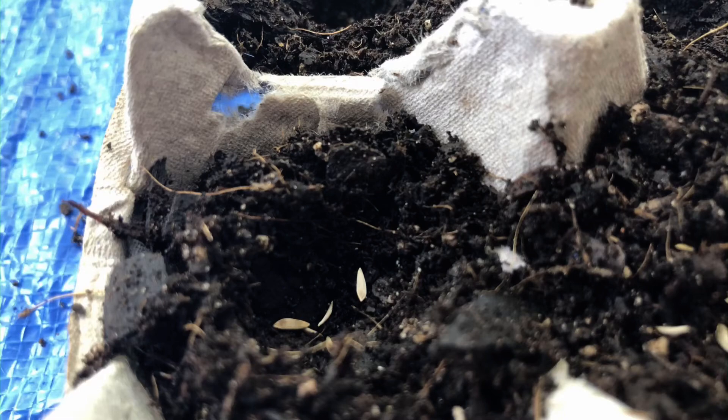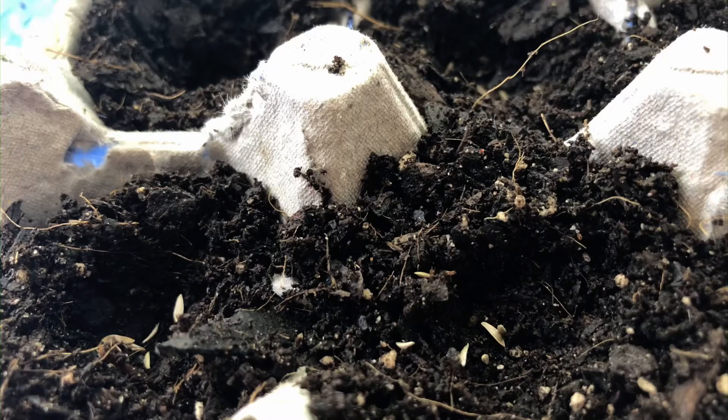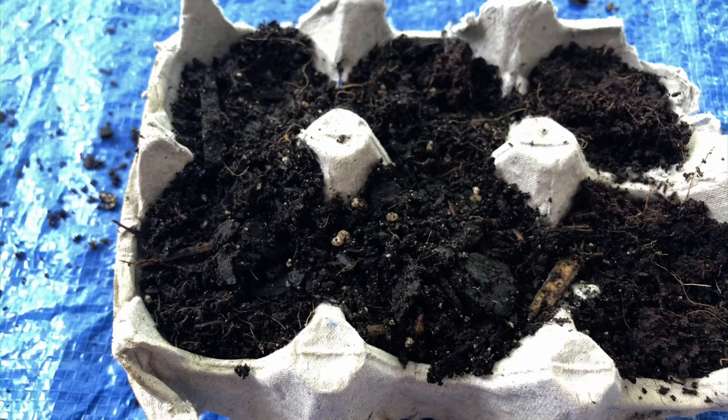After that, you'll drop a seed in each of the holes. Then cover the seeds with more potting soil.